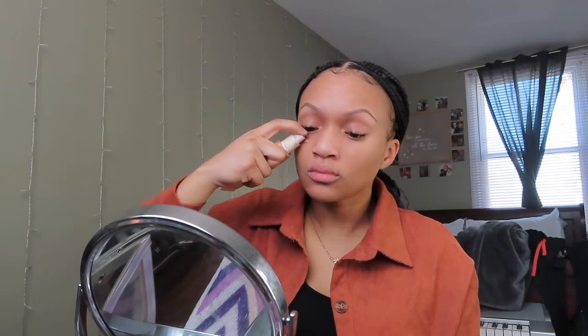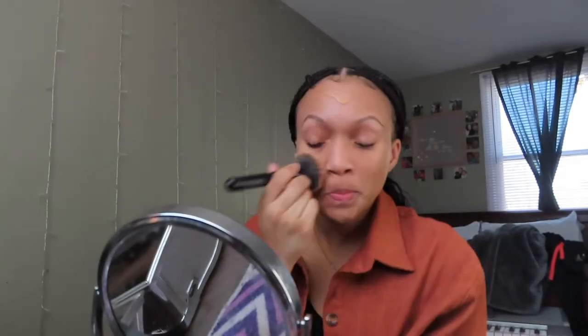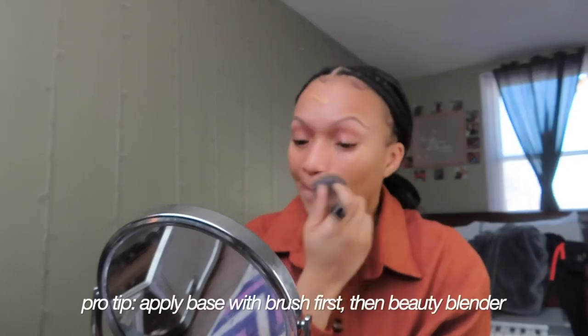Since this is a natural light coverage makeup look, I'm going to be going in with my favorite tinted moisturizer — the ColourPop Pretty Fresh Hyaluronic Acid Tinted Moisturizer in the shade Medium Dark 14W. This is definitely buildable, so the more layers you put on, the more full coverage it'll be.